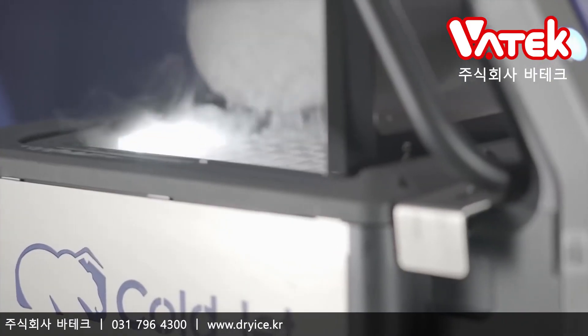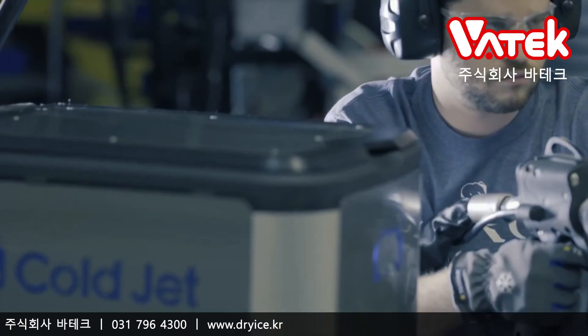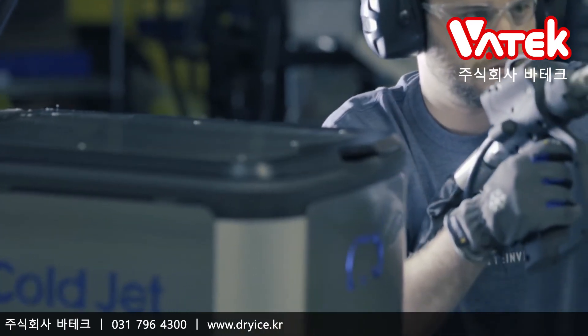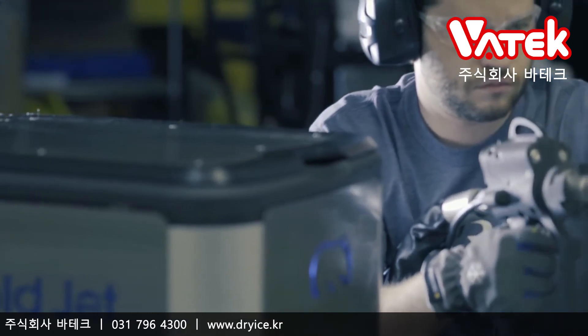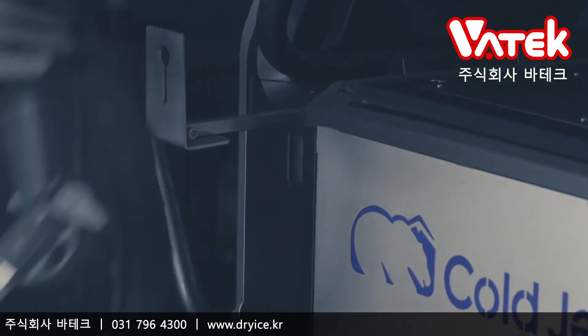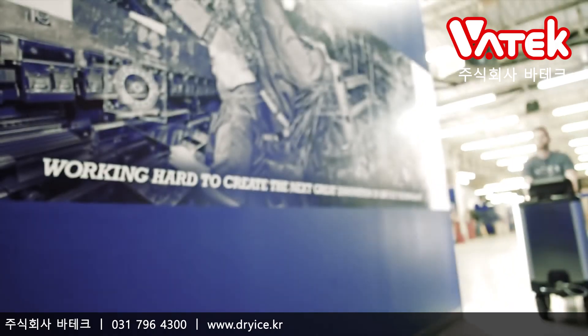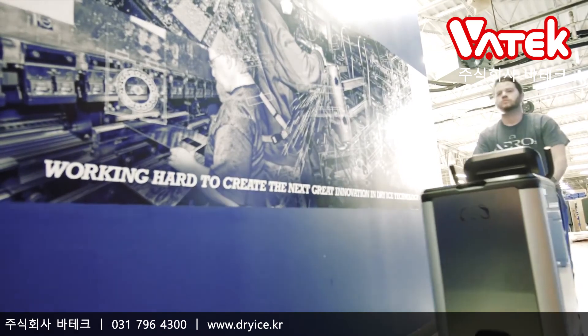The PCS60 isn't just good for your organization — it's good for you. We engineered the machine with your comfort in mind. With a reduction in weight and size, we made it smaller, but more powerful. And did you know dry ice blasting is environmentally friendly? As the industry pioneer, we know what you need.